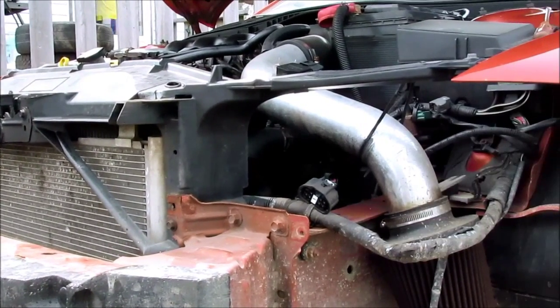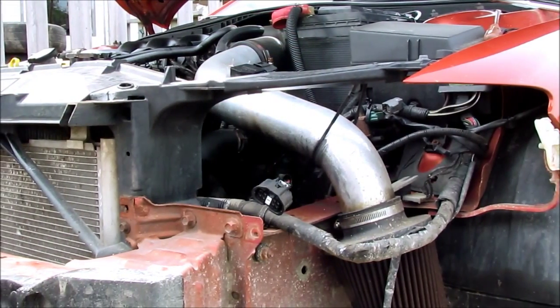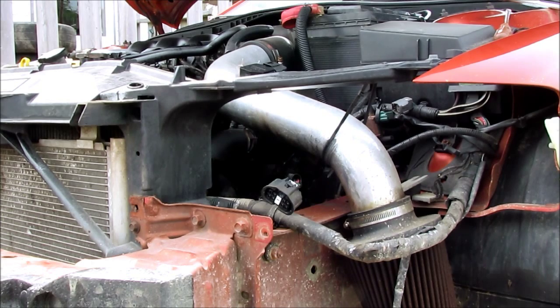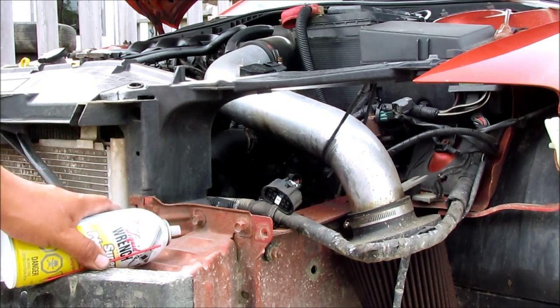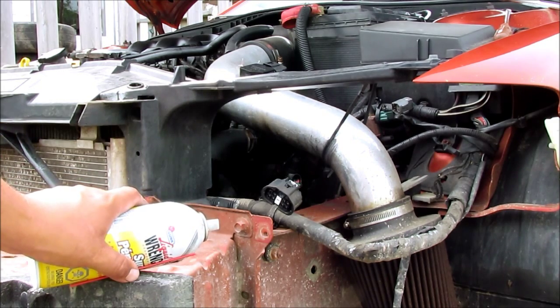I've got the headlights out, the bumper's off. I'm going to take out the cross member here for the radiator and the AC. It looks like I'm going to have to remove the cross member here in the front.